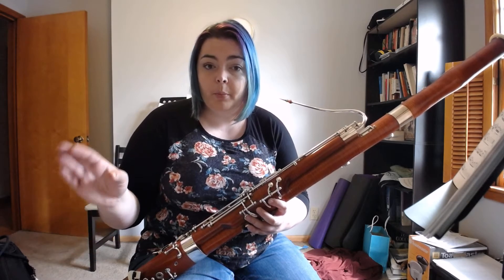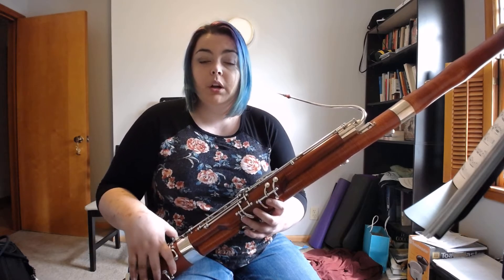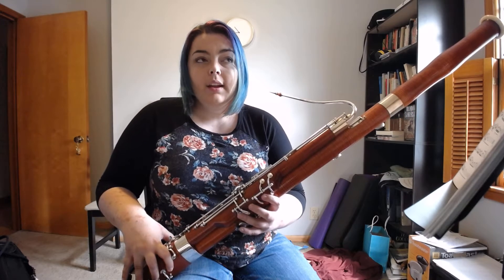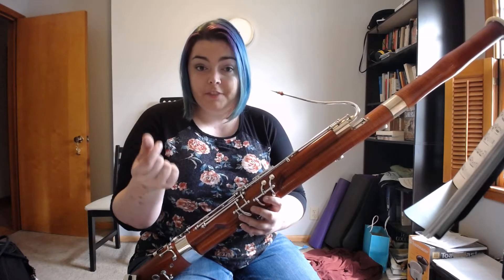So what we're going to do is put on a metronome at quarter note equals 70 — a nice slow tempo — and we're going to play quarter notes on one and two. Now, we're also going to be thinking about the ands. On the ands, in between the notes, we're going to be changing our fingering.